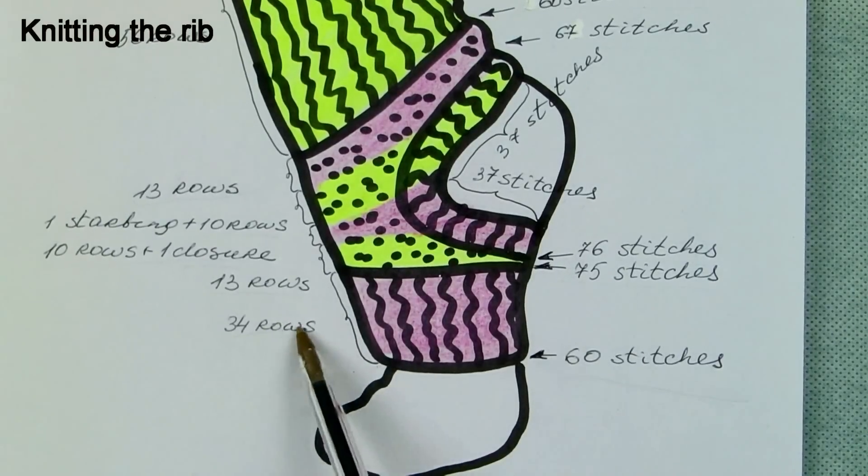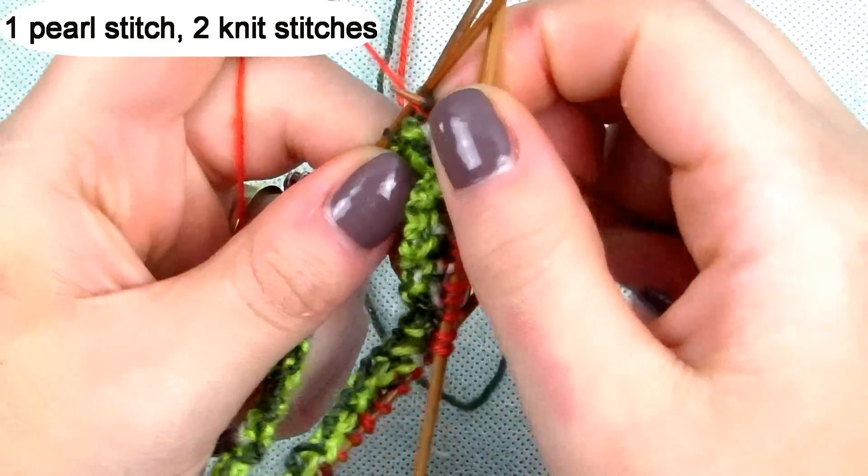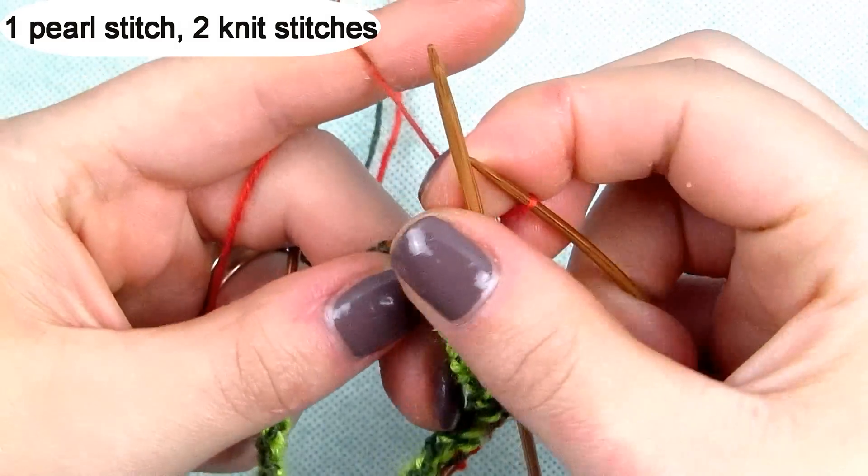After the casting is done and looped into a circle, we begin the pattern for the rib. We will knit from toe up, so the pattern for the rib goes as follows. The first row you do one purl, two knit stitches, and repeat.